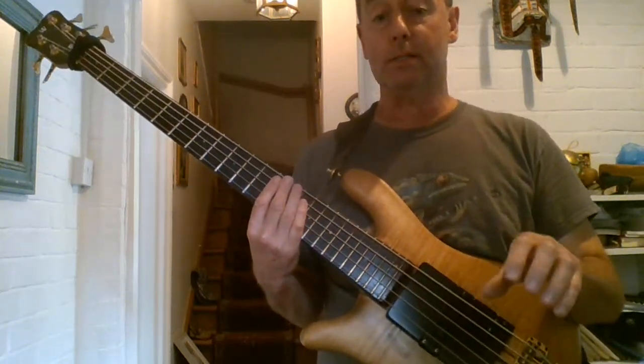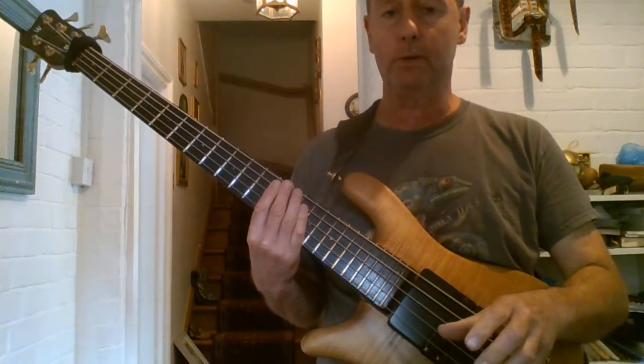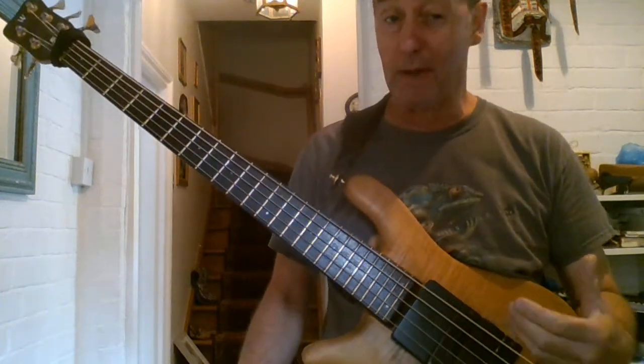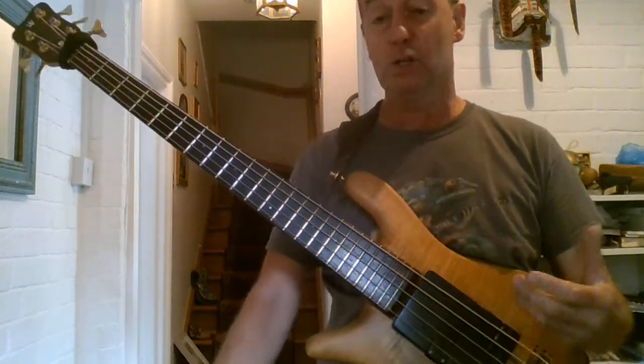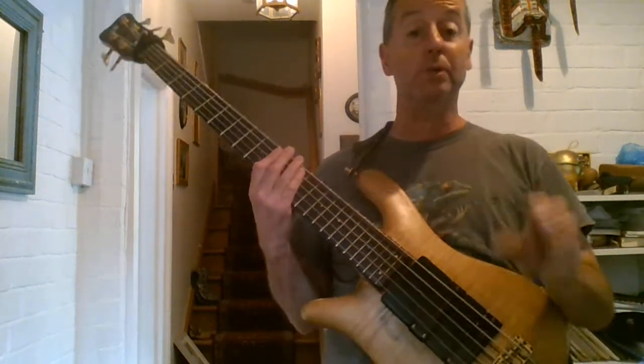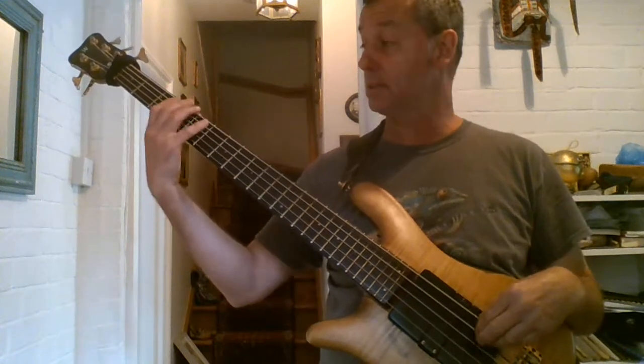Just think about the notes. When you think about a groove, think about the notes. Think about how you're going to approach each note. How are you going to make it sound interesting? You should be able to play a groove without drums, without a metronome, without anything, and you should be able to make it sound good. That's when you know you're really starting to nail it.